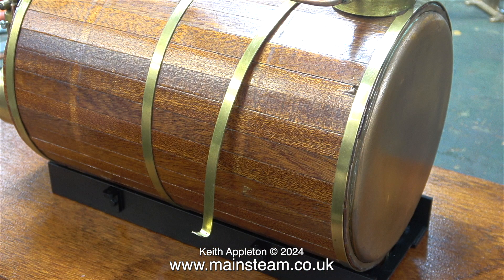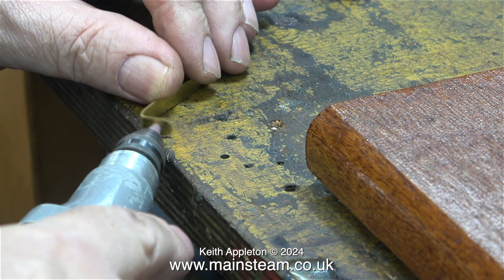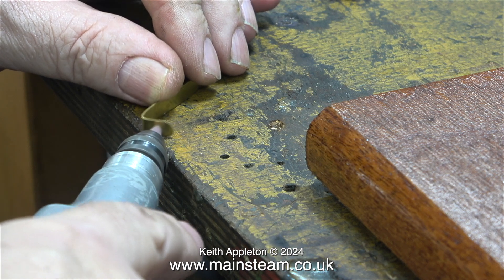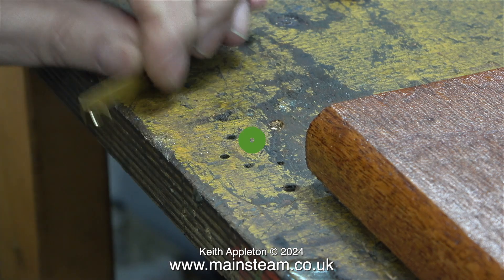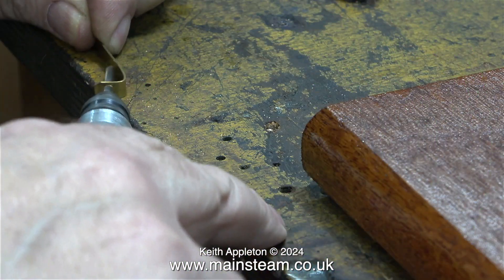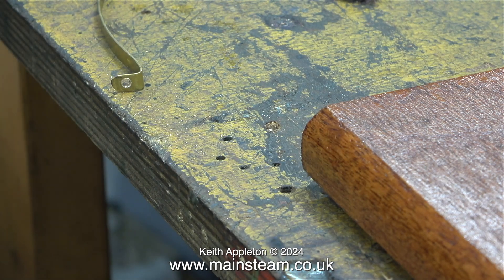It even looked like the boiler bands were in the right place. I wanted to use 5BA bolts for this job and thought that's what it originally used, but no — they were metric and smaller than 5BA. Trying to enlarge the holes with a grinder just made the part very hot, so instead I used a 1/8th twist drill.